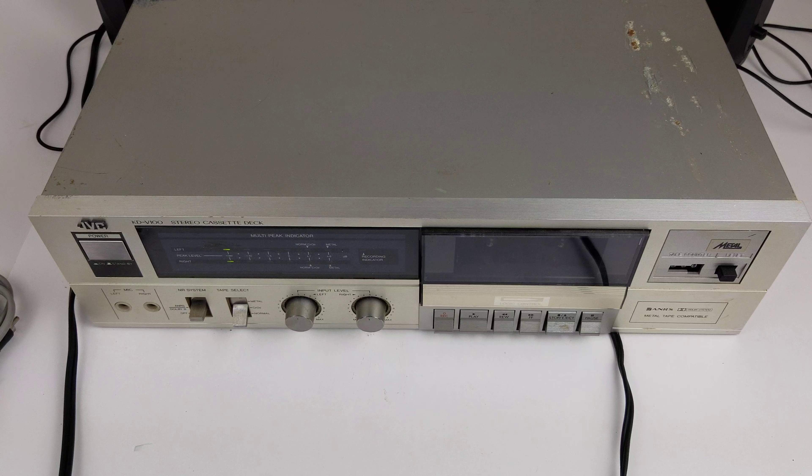Here's the back. Standard input and output — right and left RCA on that. Still the same kind of issues that you see on the top: rust spots, scratches, some deep scratches. The sides are actually nice; they're not too scratched up or anything.